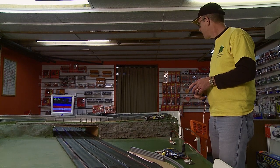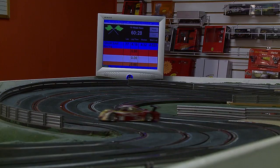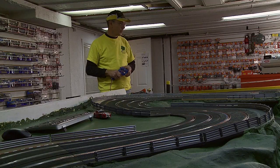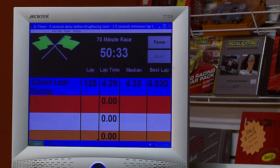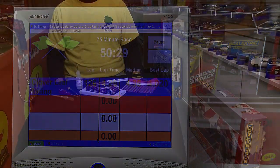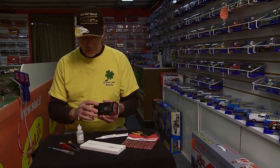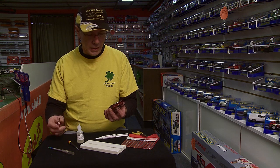Let's go. Well that wasn't bad — four seconds, or just over, for a stock car. But I'm positive we can get a lot better out of this.